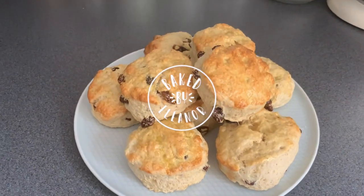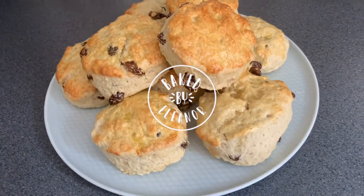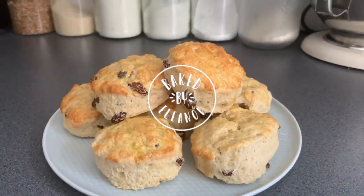Hi guys, welcome back to my channel. So in today's video I'm going to be making a super simple baking staple — I'm going to be making fruit scones.